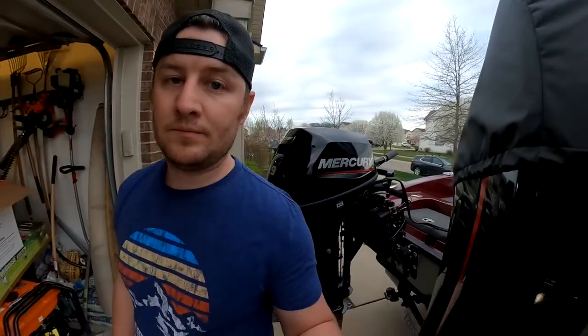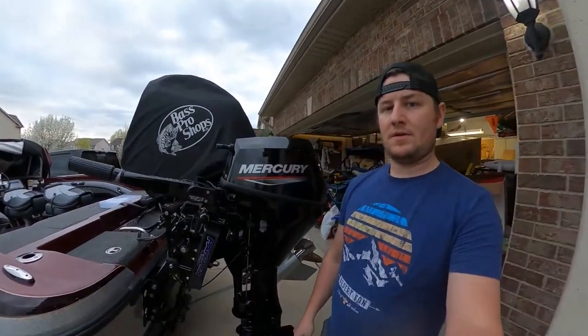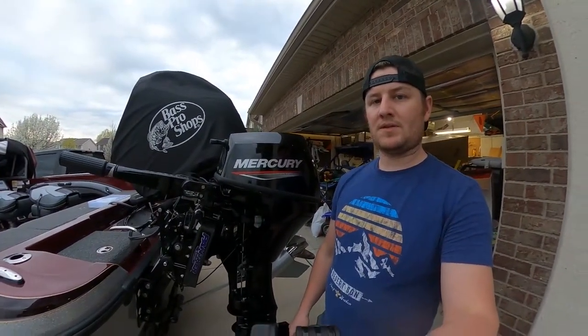Hey, how's it going? I just wanted to make a quick video here. I tried looking online for this myself and couldn't find anything. Basically what I was trying to do was put a kicker motor on my boat. I have the Ranger 1880 MS fish and ski — these typically don't come with kicker motors, so I wanted to put one on myself.